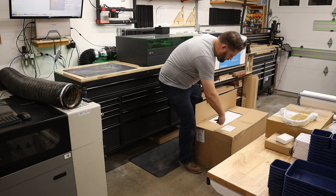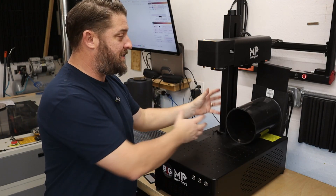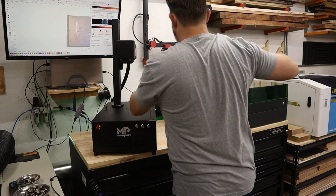Let's get this thing set up and start engraving. Unboxing and setup of this laser could not be easier. Basically all this is is bolting on the laser head to the main body — that's four screws — and plugging in the machine. It could not be simpler.